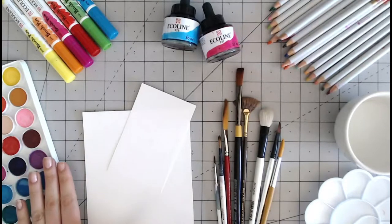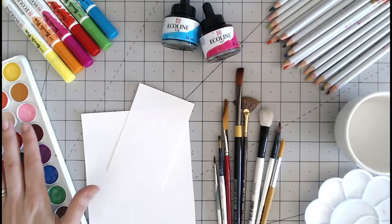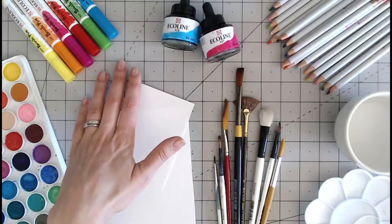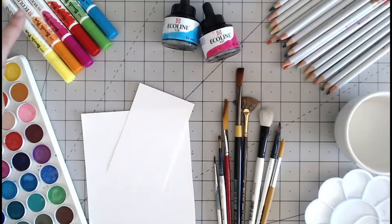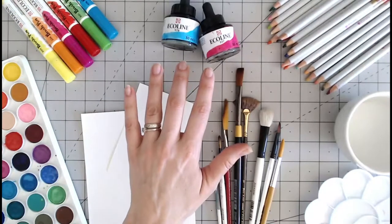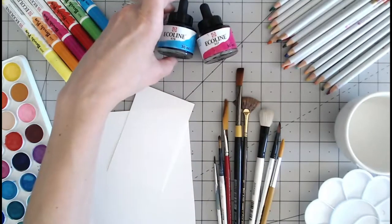We have traditional paints here which are a hard paint — they are dry at the moment until you add the water to them. We have watercolour paint pens so the watercolour is ready mixed in the barrel here. We also have ready mixed watercolour paint here, which is very very liquid, and you can water this down further.